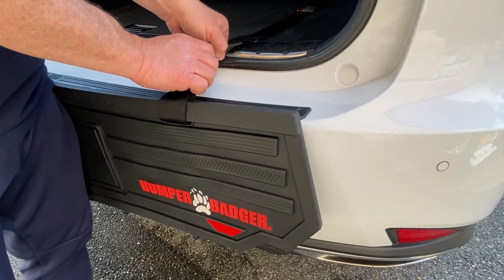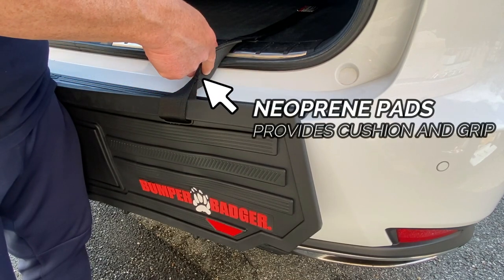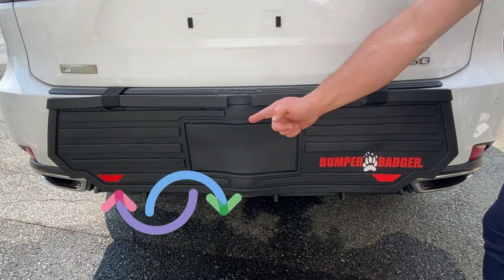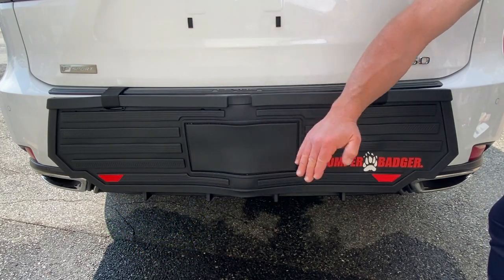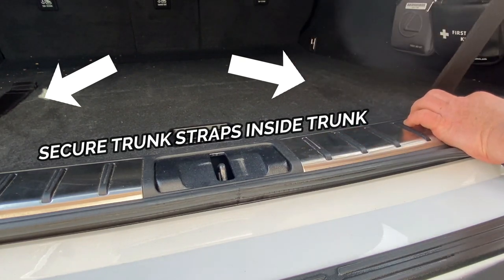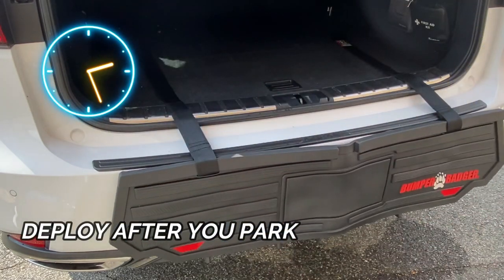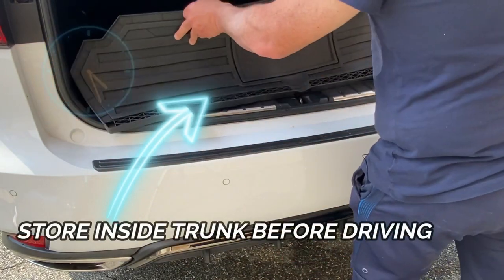Another smart feature are the strategically placed neoprint pads under the trunk straps for added cushion and anti-slip grip. The number one feature of the Bumper Badger is the flip in and flip out functionality. Simply attach the Velcro trunk straps inside the trunk compartment the first time you install it. This will allow you to quickly deploy the product after you park and quickly store the product inside the trunk before driving.